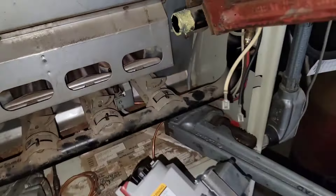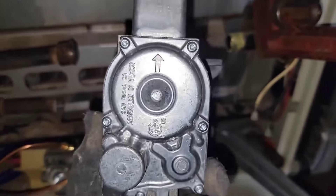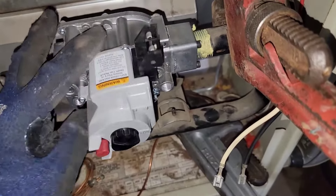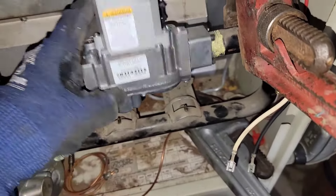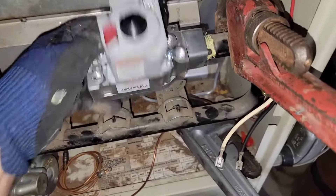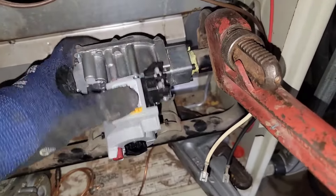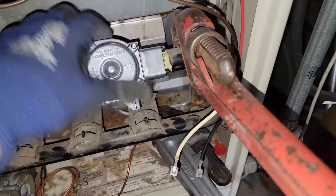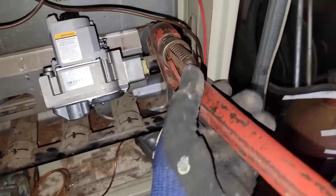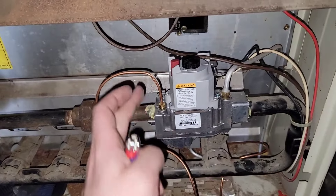Got some pipe thread sealant on that nipple there and we are ready to install this gas valve. Remember there's an arrow, so please consult the arrow before you try to install the gas valve the wrong way. Now I have to get my pipe wrench and put it on the other way. Now we've installed the new gas valve.